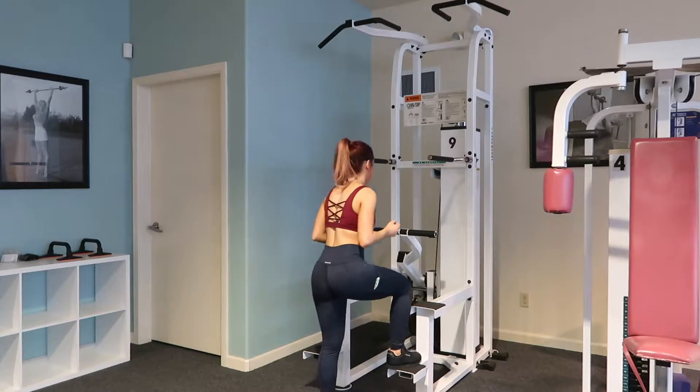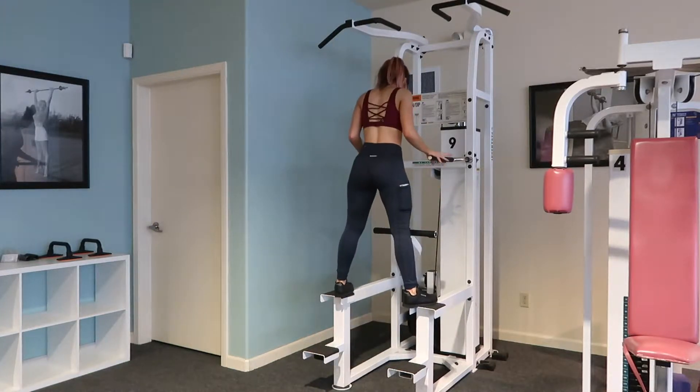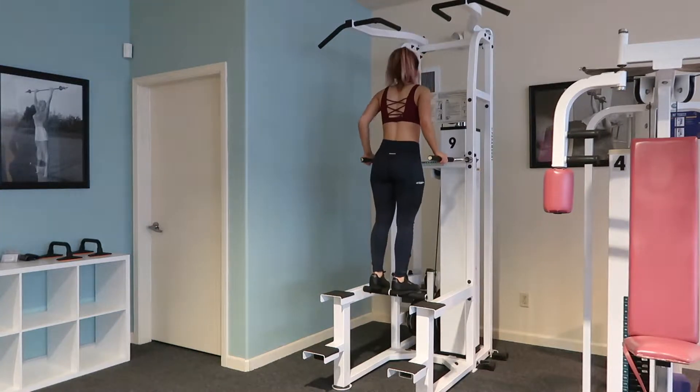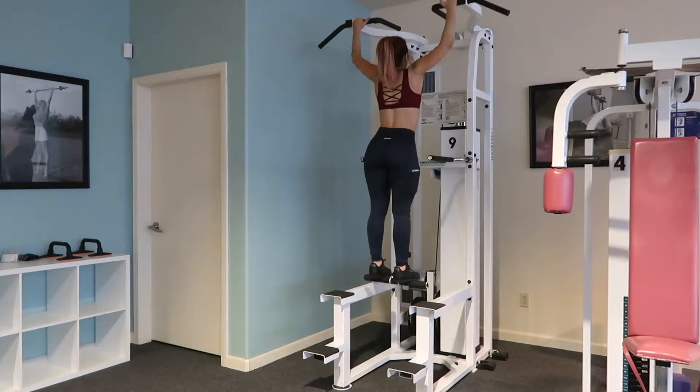You want to be careful getting on the machine, one foot at a time. Balance. Make sure that you're thrusting through the legs and you have secure hands before you let go.